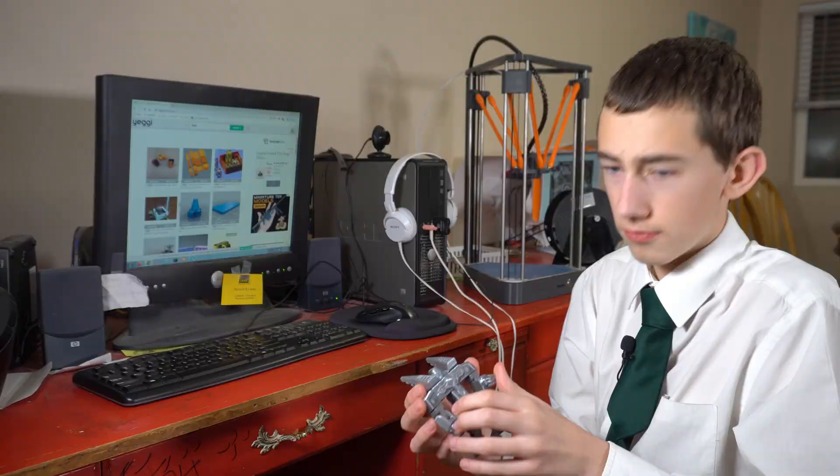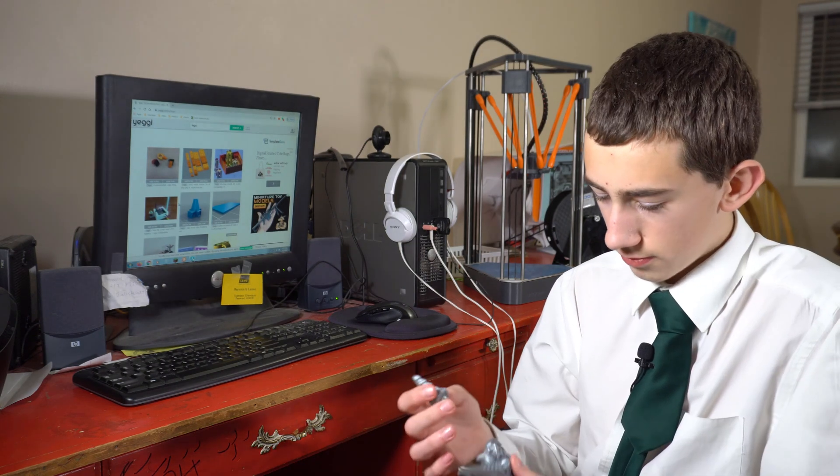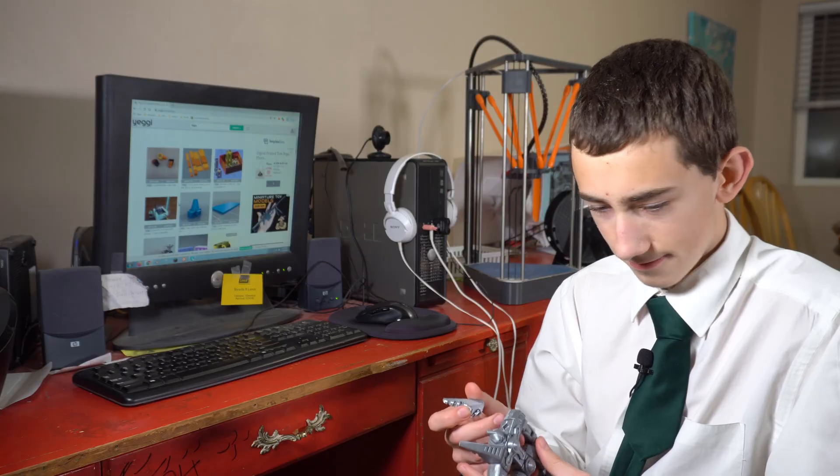That is actually pretty cool. Yeah. Now take it apart. Oh, it's made of a bunch of blocks. And now you can put it back together in a different way — make it whatever you want.